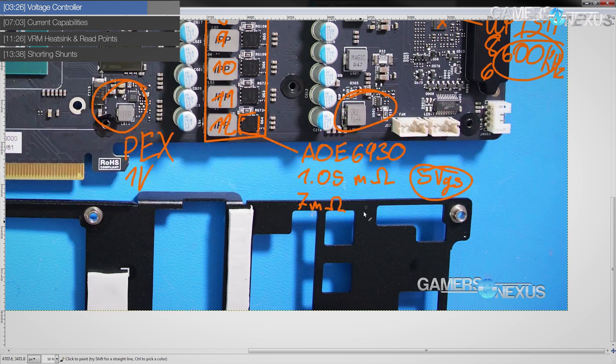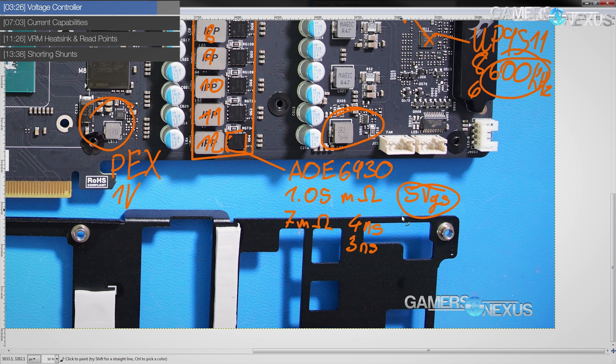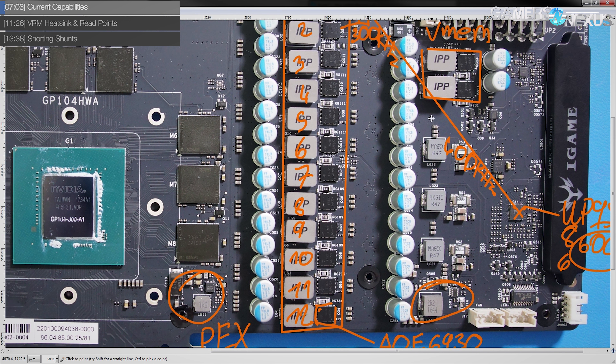The high side MOSFET is all about being able to turn on and off quickly rather than its RDS(on). In that department this thing can turn on in as little as 4 nanoseconds and turn off in 3 nanoseconds — really fast. A lot of high-end MOSFETs out there are in the 10 nanosecond range for both, and cheap MOSFETs can be 20 to 30 nanoseconds, so these are definitely in line with the top MOSFETs available.